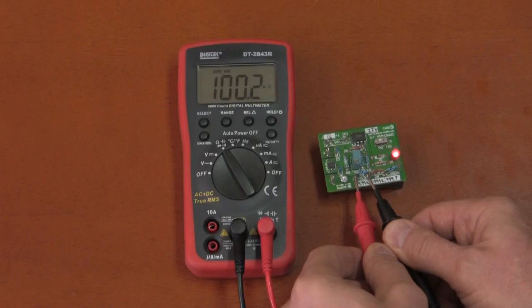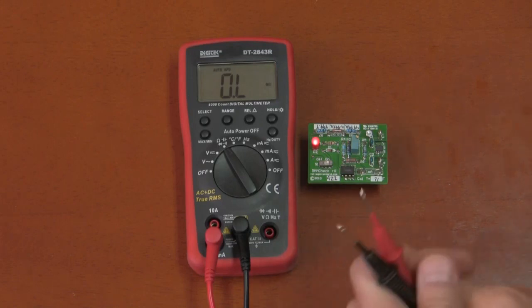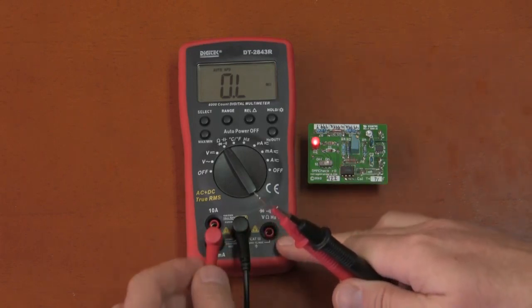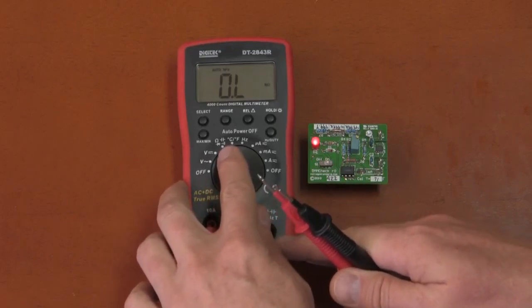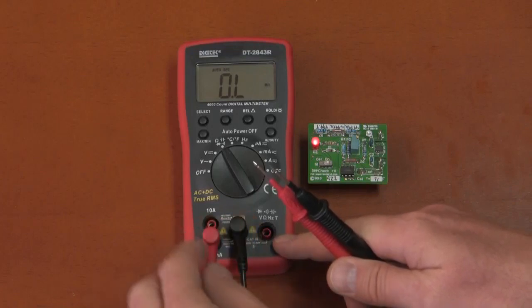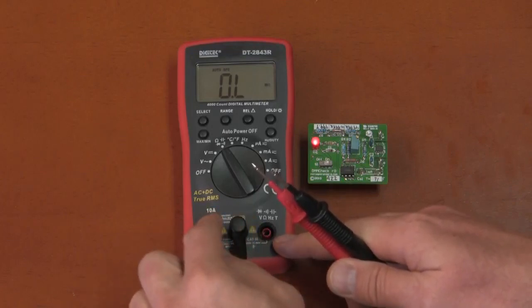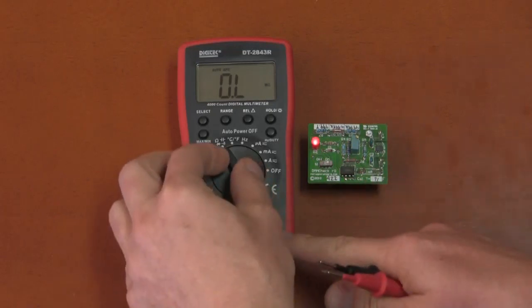On current measurement accuracy: with the test lead plugged into the current jack while on the ohm selection, there is no input jack warning — not expected at this price range, but worth noting. There is no warning if you put the connection in the wrong place.